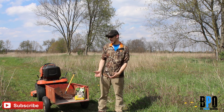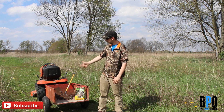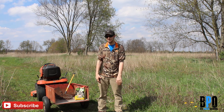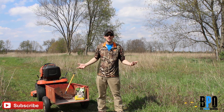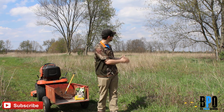I've got a bag of Throw and Grow that ran me about 20 bucks, a garden rake that ran me about 20 bucks for a good one, and a beat-up mower. Works just as well with a weed eater or scissors if you have to.